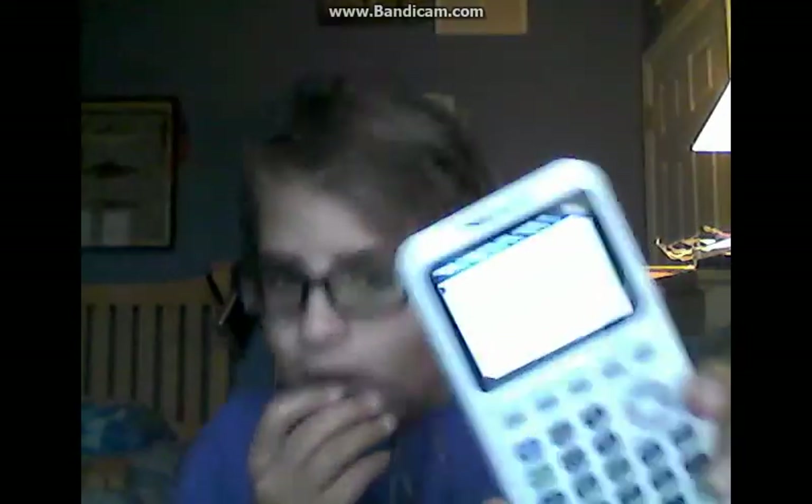Hello everybody, TurtleKingThe3rd here, and today I wanted to share a video with you, because I know a lot of people have to go back to school, which everyone hates. I know some people also need really expensive calculators, like a TI-84. Why we still need Texas Instruments, I don't know, but they're like a hundred bucks. Calculators are really expensive and school is really boring, so there's only one thing that can make it better: downloading games onto a TI-84.